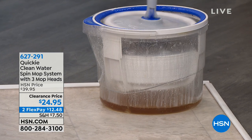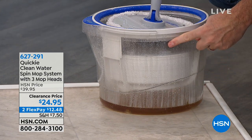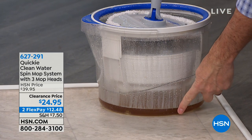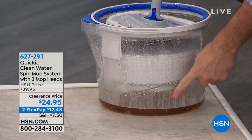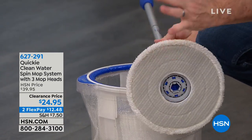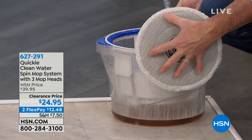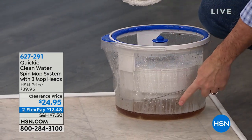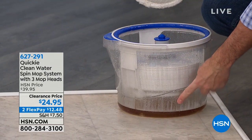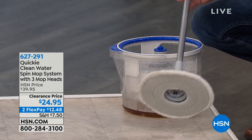It automatically pops up and now I can wring it out by spinning it some more. We made a nice clear bucket for you to see - this is where all the dirt is. The dirt that was on this mop head is now right there. Look at that! That's the difference with this Quickie mop system. Now I'm putting my hand on it - we have clean water. We rinsed out all the dirt. This is normally what you spread back on your floor, but not anymore. This system is genius. It's incredible.